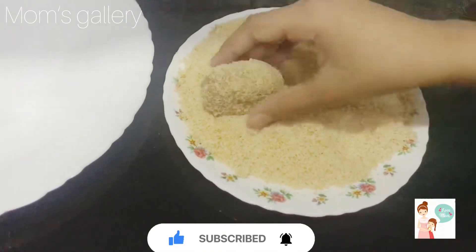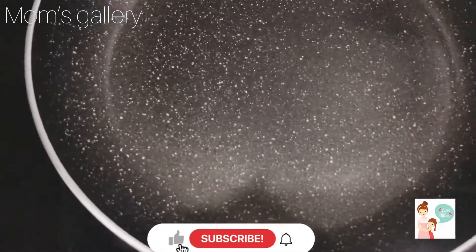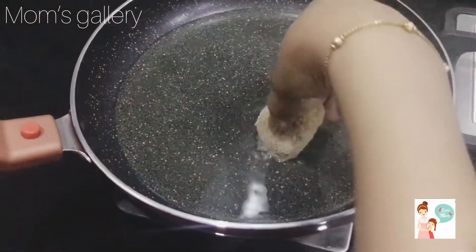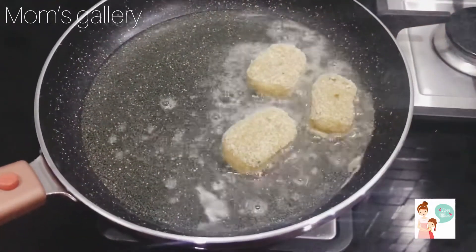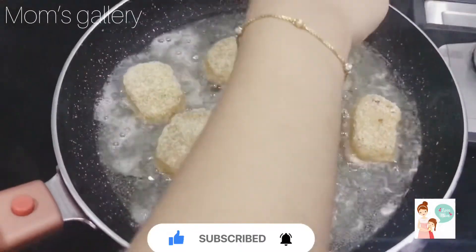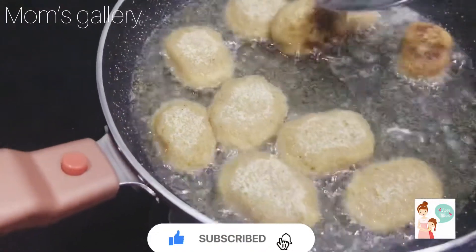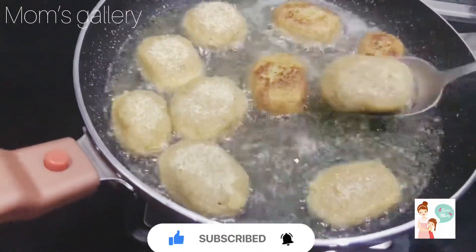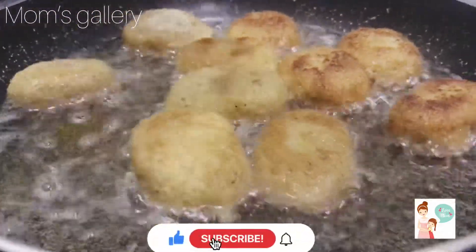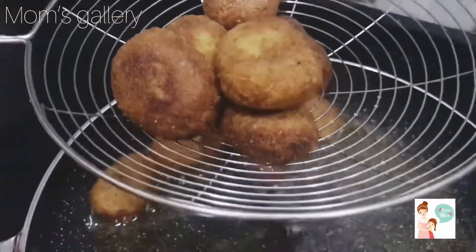Let's fry it with breadcrumbs. Let's fry the nuggets until done.